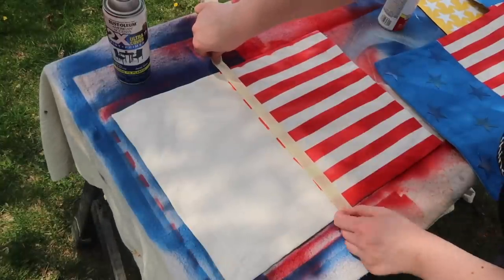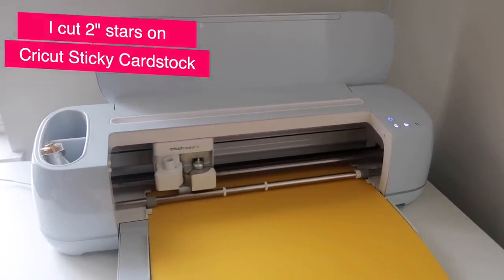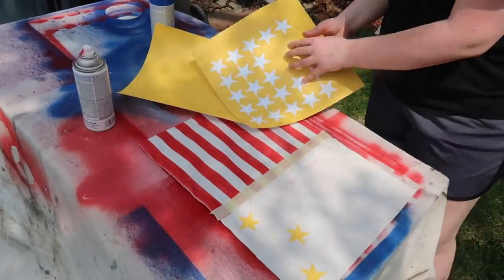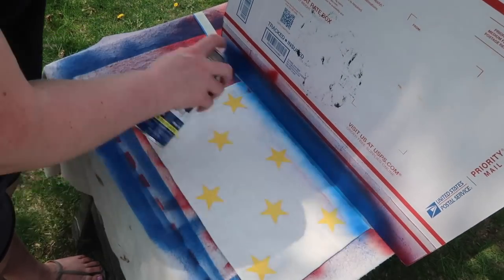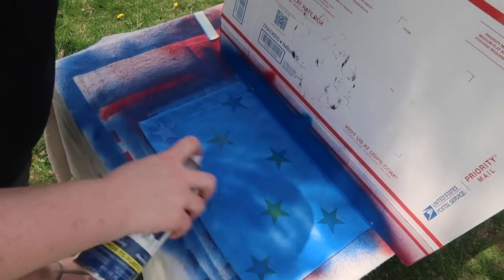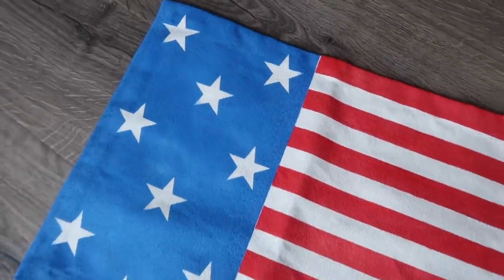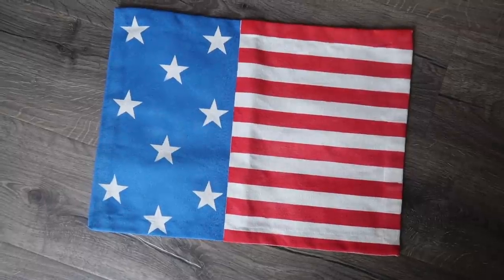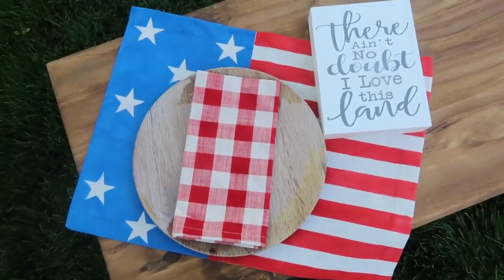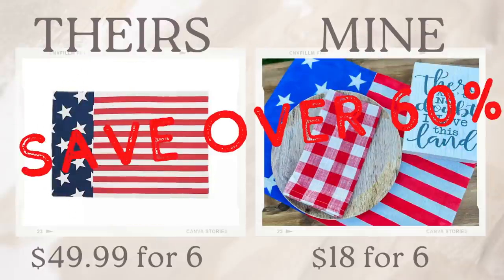Then I went back in with more masking tape right on the edge of those stripes so the blue and red come right next to each other. To create stars, I cut two-inch stars on Cricut sticky cardstock, but you could use vinyl or purchase your own stickers — you don't need a Cricut. I stuck on stars in an alternating diagonal motif, then spray painted blue directly down for nice crisp clean lines. I peeled off the tape and stars — you can reuse them so you don't need to cut enough for all six. Six for $50 at Kirkland's versus six for $18 total — I saved over 60 percent.